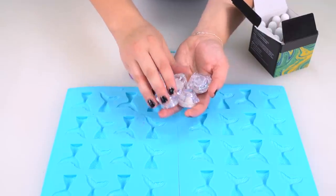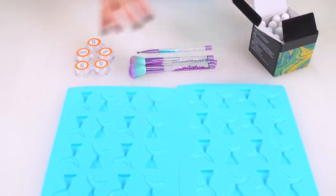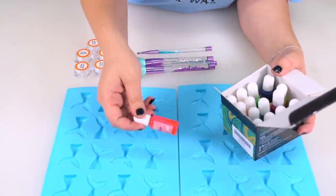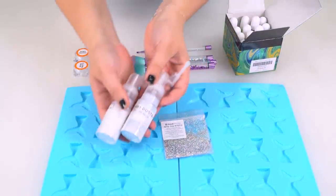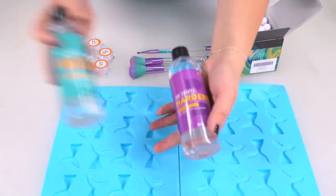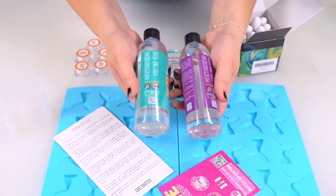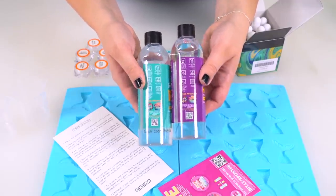I'll leave you guys a link to everything I'm using down in the description box below, in case this goes well and you want to try resin yourself at home. I also bought this box of resin colors — they look very much like soap colors and I wonder what the difference is, but there's no ingredients listed so who knows. I've also got some of my own glitter, and I thought maybe it would be fun to try some fairy dusters on the last one. And then I bought this Dr. Crafty resin and hardener duo. It comes with instructions, little stirring things, little pouring things — it was very well rated and that's why I bought it.